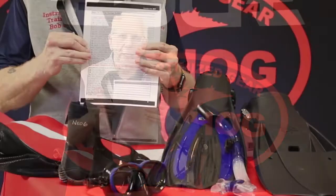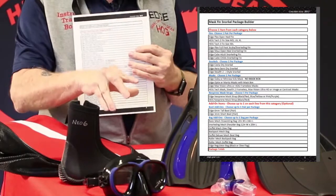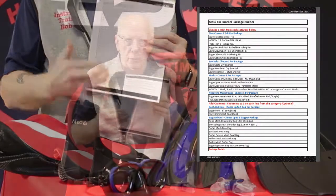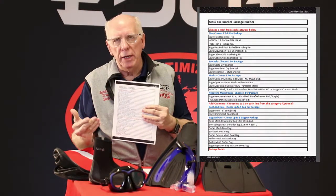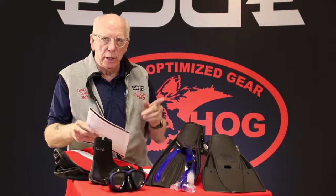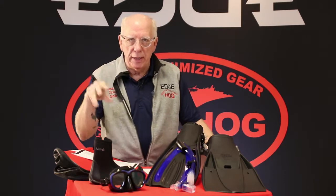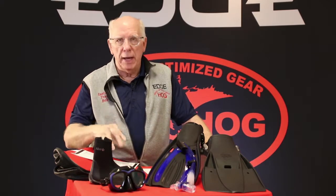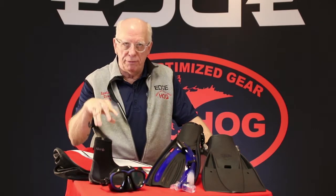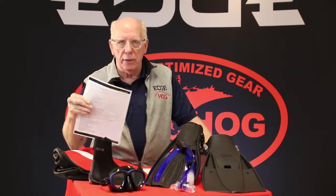What we've done here at Edge Hog is take the mask, snorkel, and fin items and grouped them in the package builder realm so that this benefits you and makes it easy for your students to look at. If you go in and look at the 2018 consumer guide, you can see it on our website — we'd be glad to email it to you in PDF form. Right in those pages before the mask, snorkel, fins section, you're going to see the list for package builder.